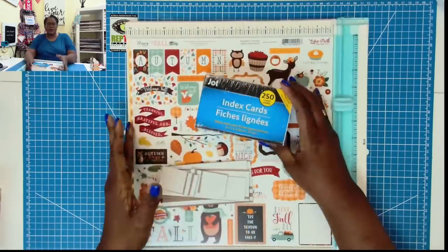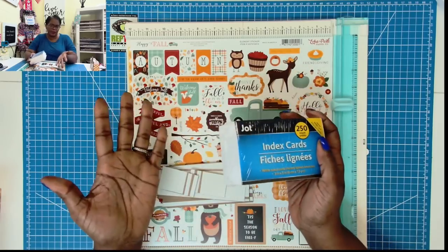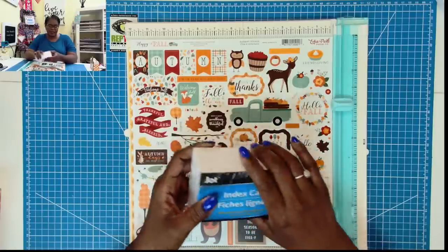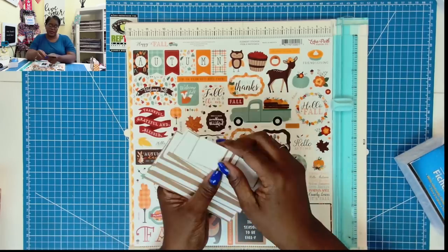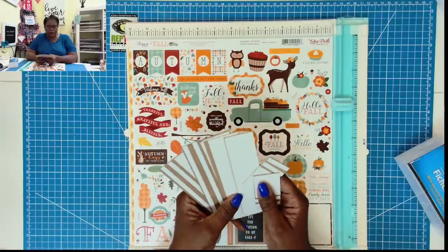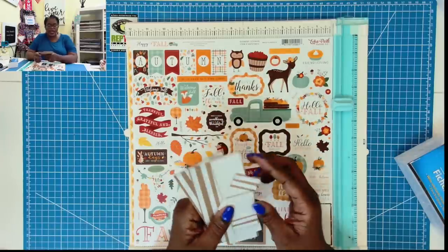Here is what we're going to need to make it. I have some index cards — the number you put in depends solely on you, but the pack from the Dollar Tree has 250. These index cards are 3 by 5 in size. Then I have some scrap pieces of chipboard — and if you've spent any amount of time crafting with me, you probably have some scrap chipboard, so let's pull it out and use it on this project.